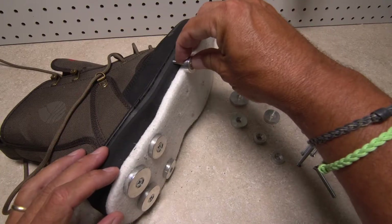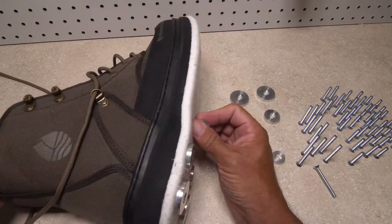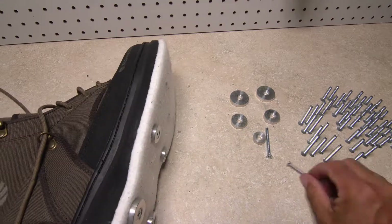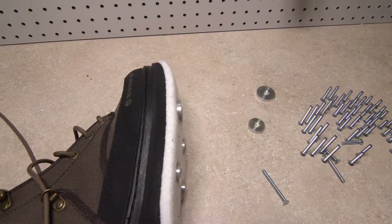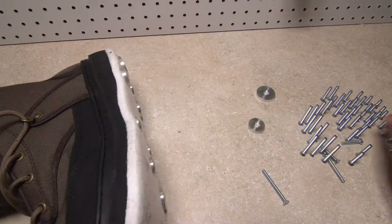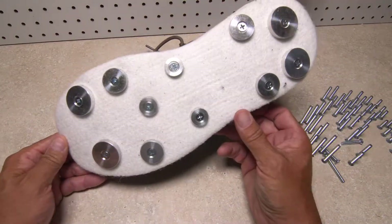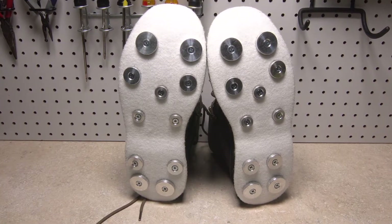Move forward and determine the correct screw length for the arch and forefoot — sometimes it's a real judgment call. Whatever the case, you really don't want to have the end of the screw poking you in the bottom of your foot every time you take a step while wading. Although not essential, we strongly recommend a complete temporary fit of all hardware on both boots just to make sure everything is even and done correctly.